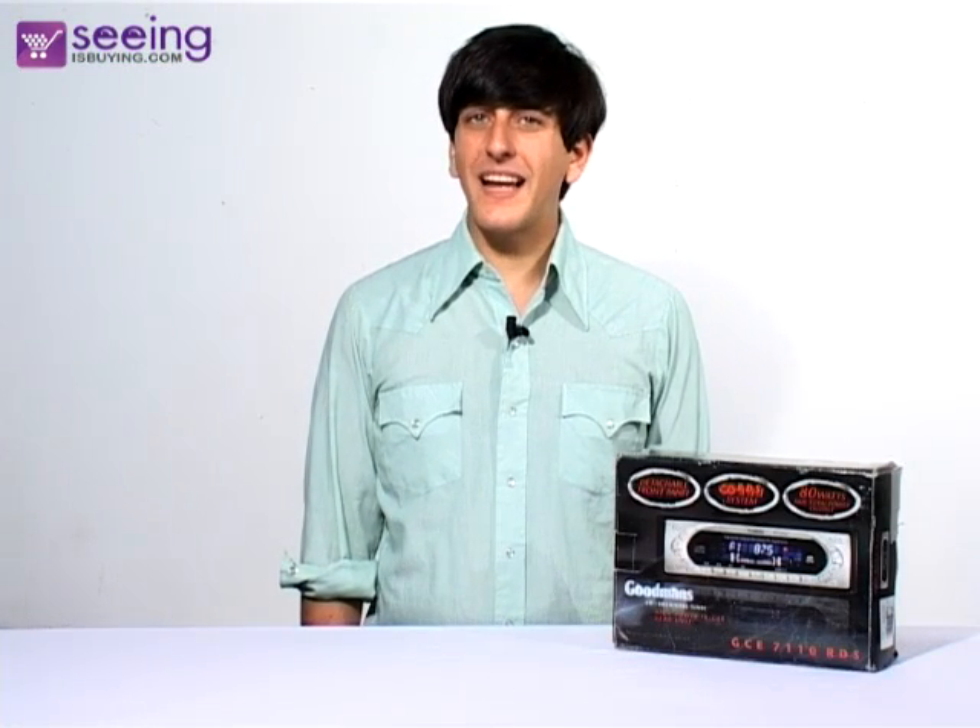The in-car CD player by Goodman's. Available now at seeingisbuying.com.